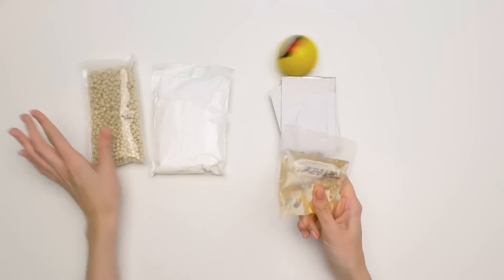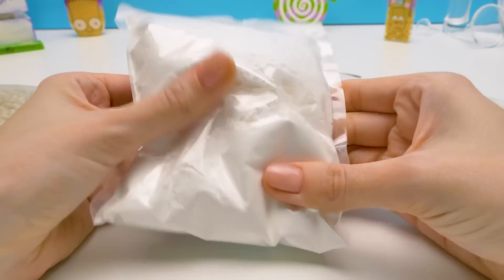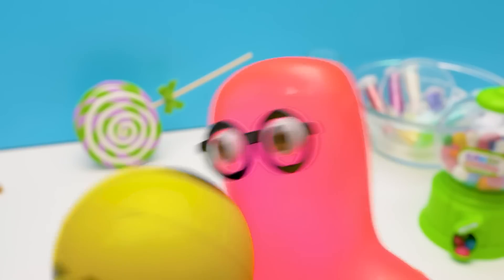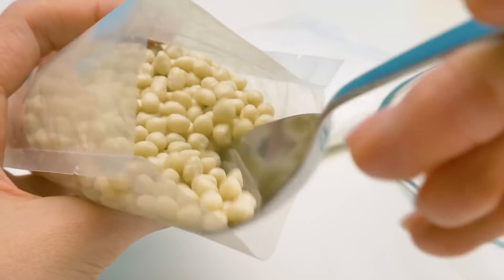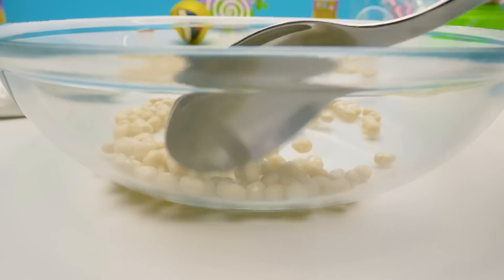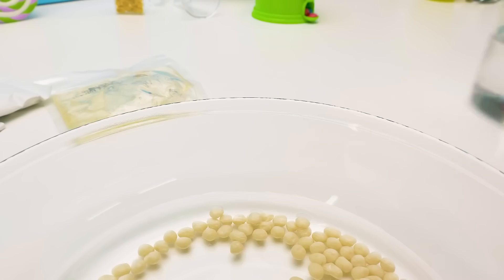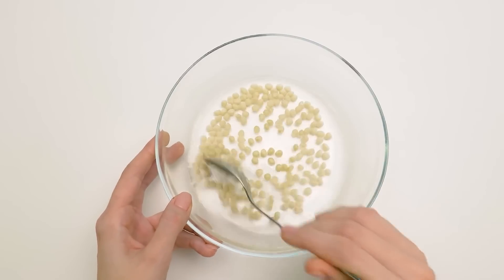Wow! There are so many ingredients in here — corn syrup, powdered sugar, gum base, flavors. Start making it! Okay, I'll need this bowl. First, I'll add two tablespoons of the gum base and pour some water over it. Sam, be careful! It's under control! We need to mix it and wait for the water to soak in.